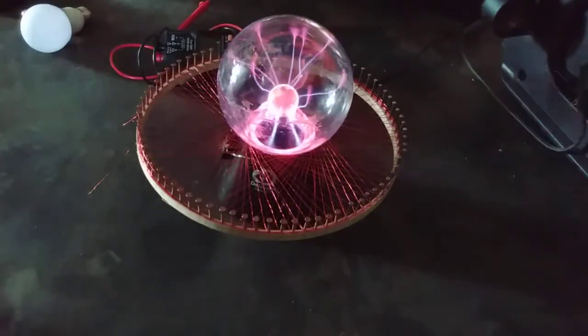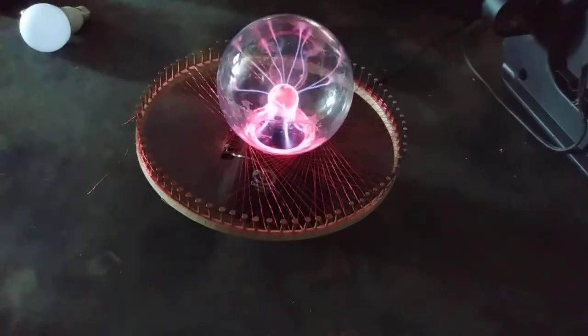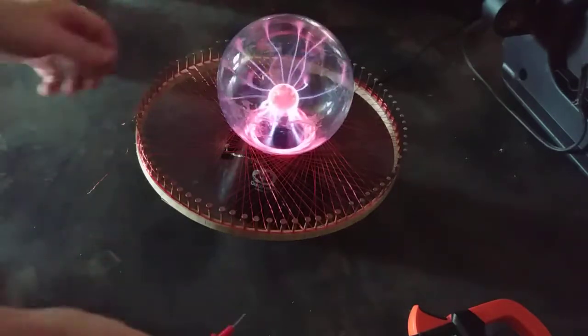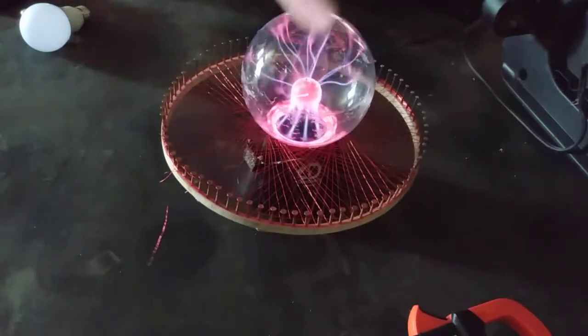Hey YouTube, I'm the V-King here with another quick video update for you today. So this one I'm going to be demonstrating how my 79-point Lotus coil can light a light bulb. It's actually very awesome.